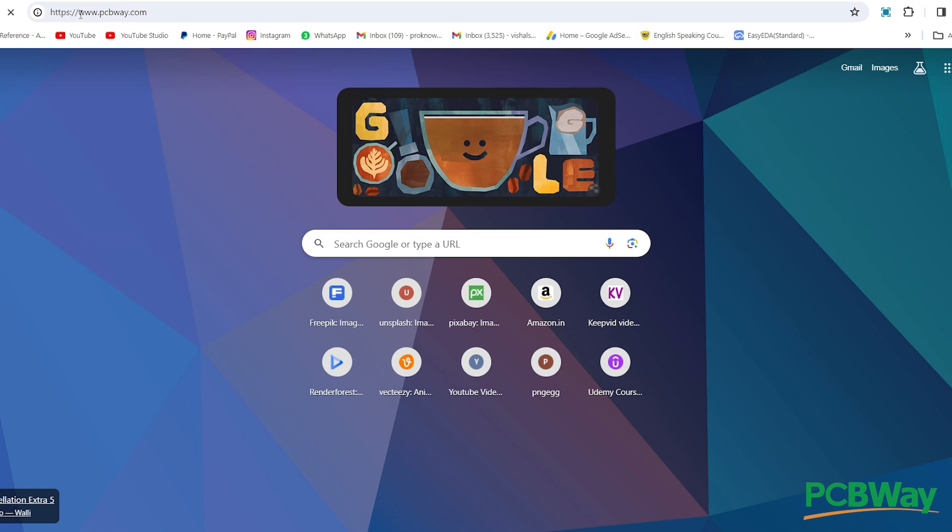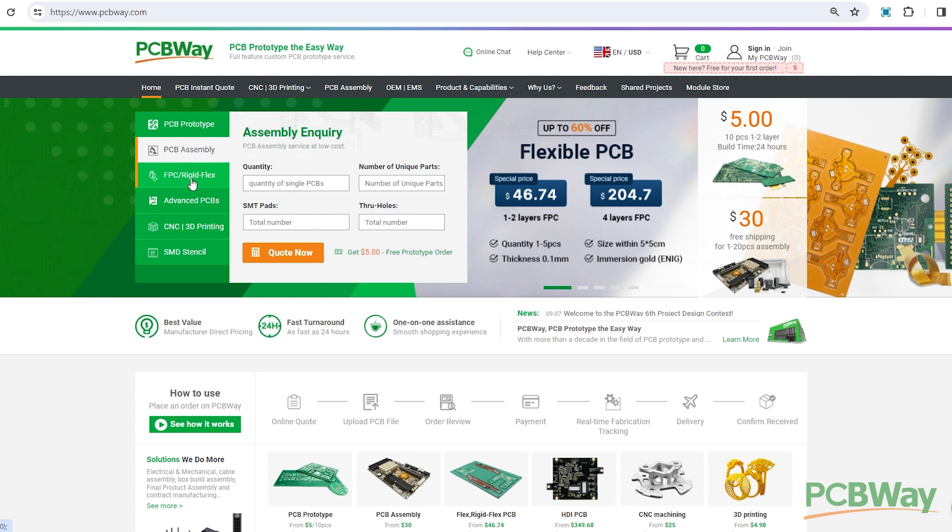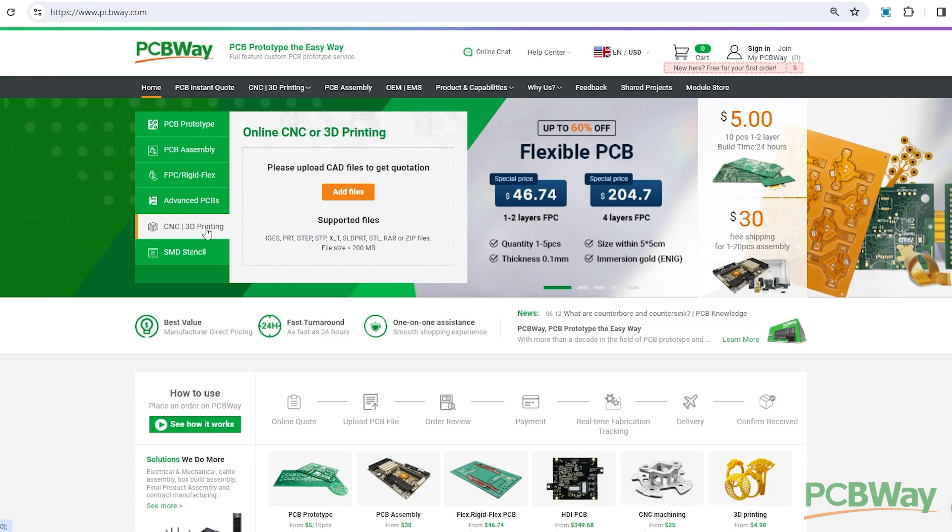PCBWay is a leading manufacturer of printed circuit boards offering a variety of PCB manufacturing services including PCB assembly and Flex PCB. They are also offering CNC and 3D printing services.